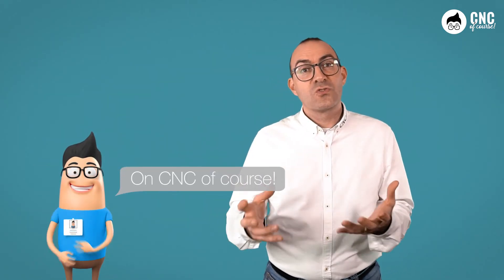Good Paolo, I think your badge is more than deserved. But if someone else wants to follow the course, where should they go? On CNC of course! Great, let's explain a little better.